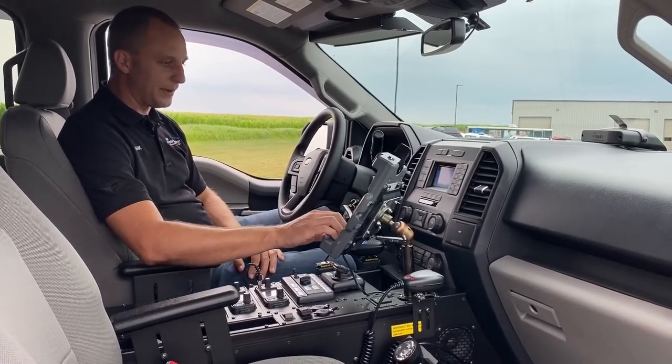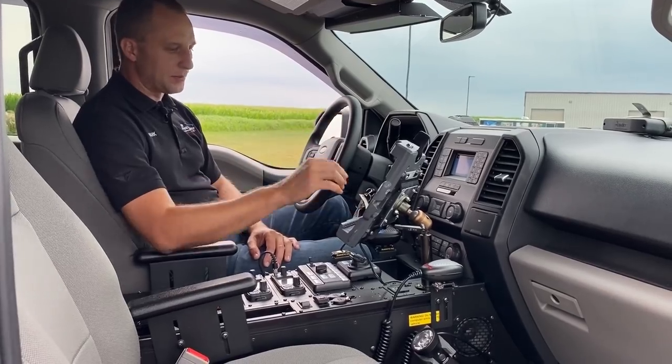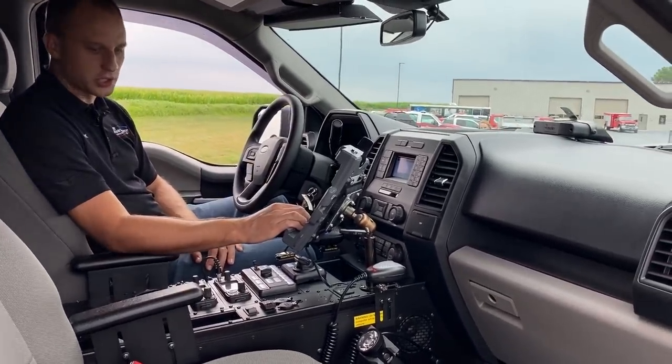We do have a Havis iPad dock here — it's a very simple iPad dock, they can dock it. There is a preemption light there on the dash, which is activated with the switch here per customer request.